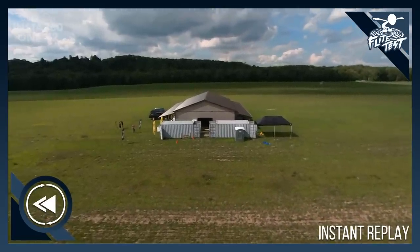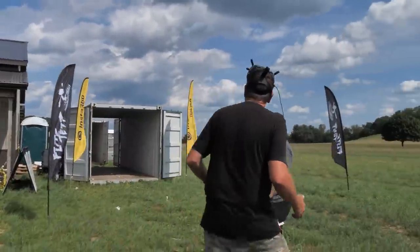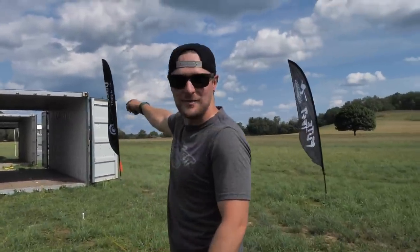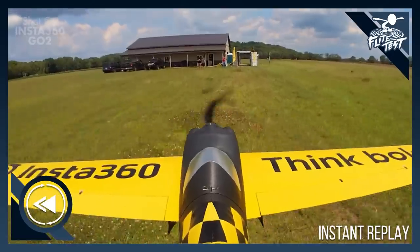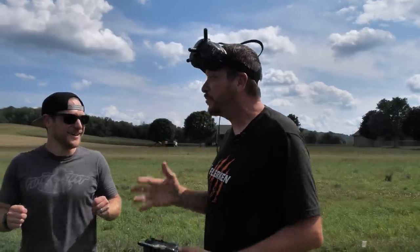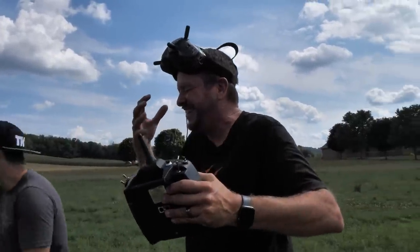Holy cow! You made it through the first one! Then I think you clipped something. You must have clipped either the back end of this container or the entrance of the second one. So when you went through the second one, you were about halfway through and your wing just nipped the right side. It felt so magical — I was lined up, looking straight through. I was going through going, 'I cannot believe I'm going to make it,' and all I see is it spinning around — pieces of my airplane separating from my airplane while I'm still moving. Should we go check this out?